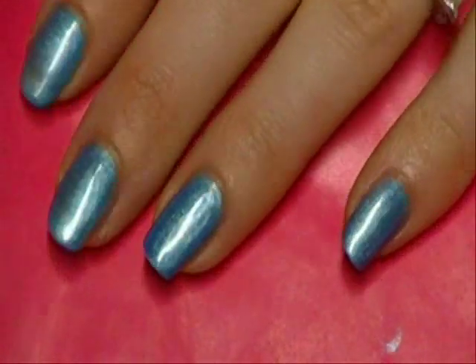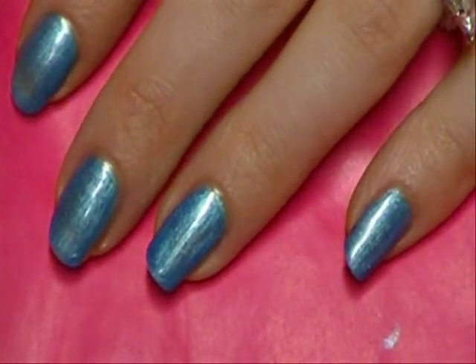So we have our one coat of Teal the Cows Come Home. What we're going to do next is apply this color — it's Wet n Wild's Caribbean Shine. It's such a beautiful color. We're going to do that on kind of the top half of our nails.